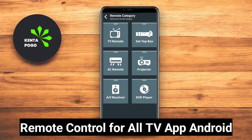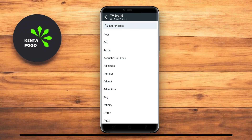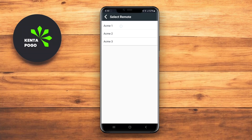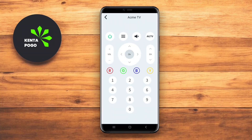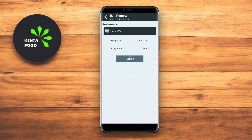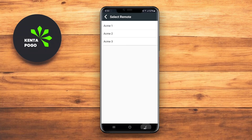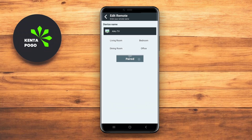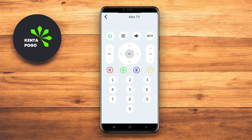Remote Control for All TV App Android offers a robust and intuitive way to control any TV using your smartphone. With support for infrared (IR) and Wi-Fi connections, the app can work with both smart TVs and traditional televisions with IR capabilities. The app features custom layouts, allowing users to personalize buttons and controls according to their preferences.